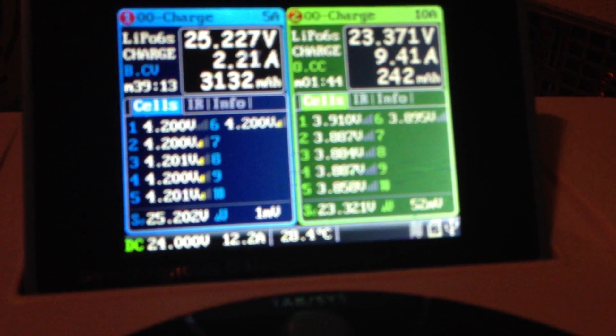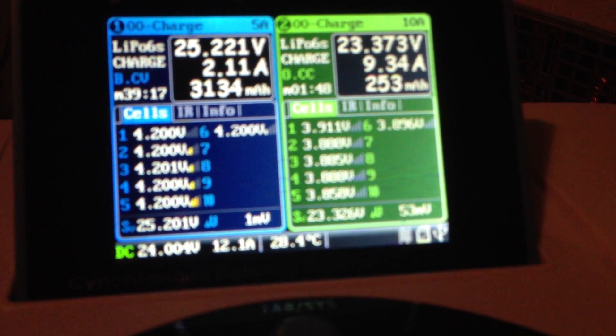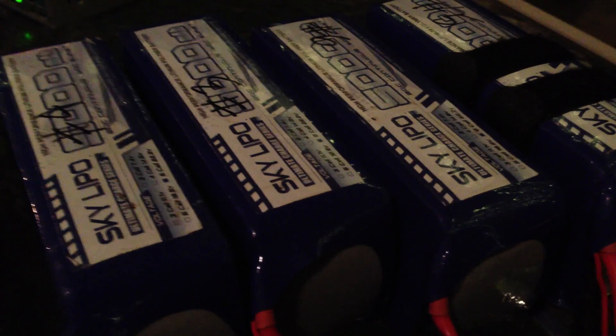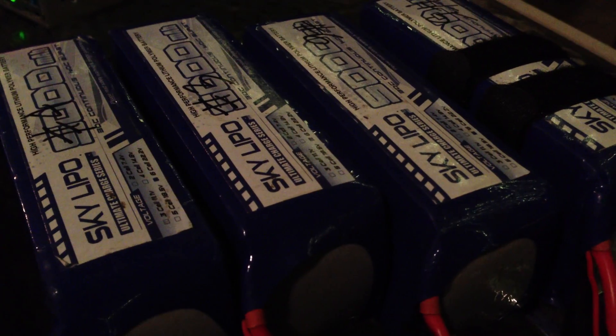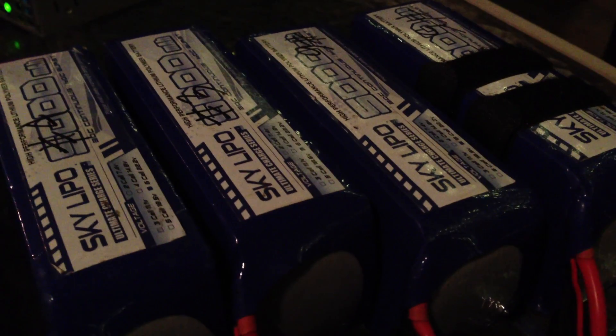And then on the right, I just started charging four 5,000mAh packs. I've got a stack of some SkyLIPOs here that I fly — a couple of them go in my 550 and then another set goes into my 700.